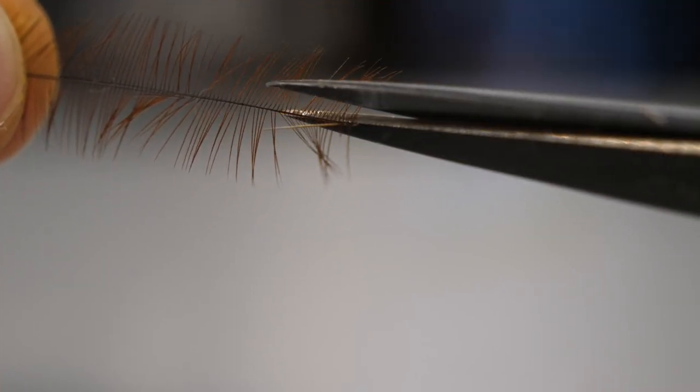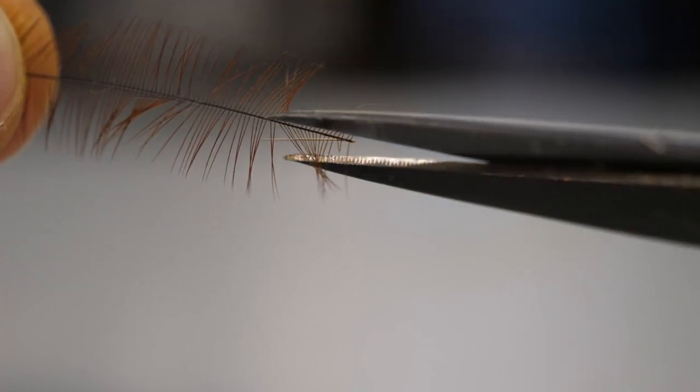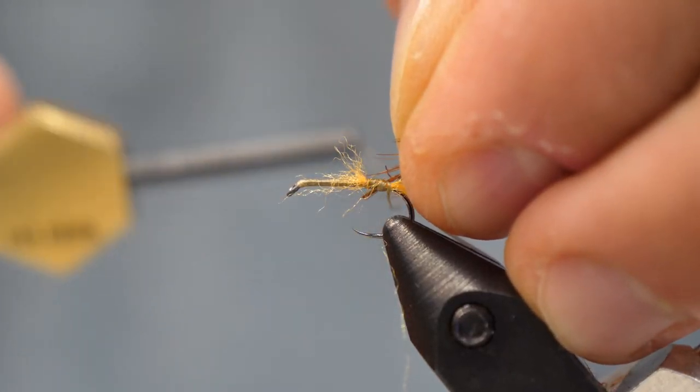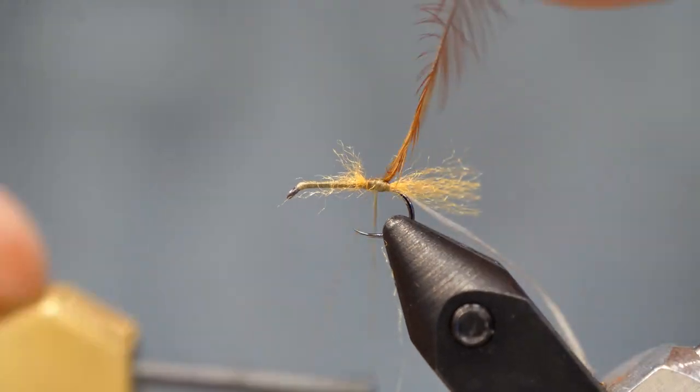For hackle, we're going to use a ginger hackle or a grizzly hackle. I like to cut the barbules with scissors rather than strip them off — that way the remains give the thread something to really hold on to. I want the convex edge of the barbules facing towards the eye of the hook. We're going to tie that in.